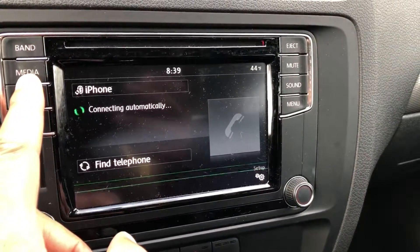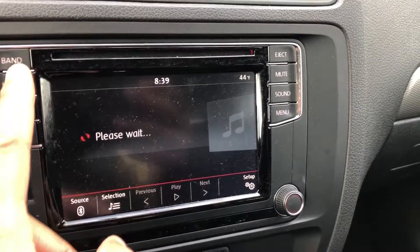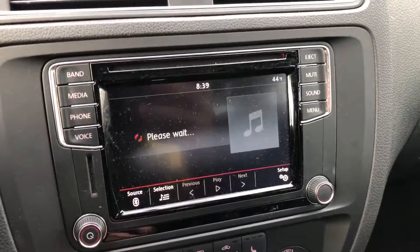If I want to get to the radio, I just go to right here — media band — and it comes on just like that. Give me a thumbs up, thanks a lot.